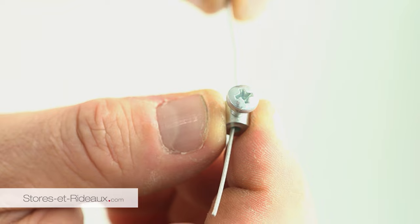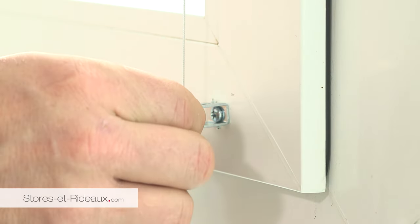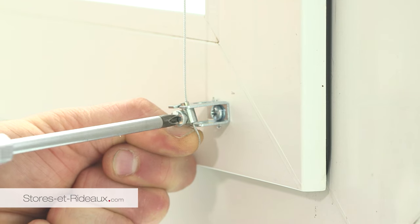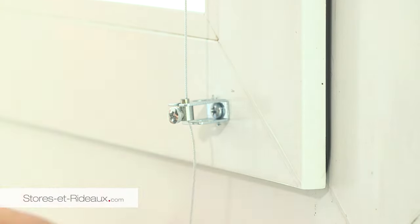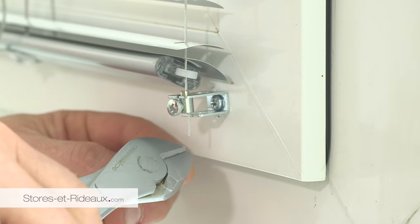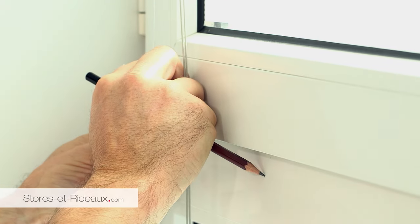Faire passer le câble dans la rondelle de serrage. Vissez la butée dans le mur en maintenant le câble tendu. Baissez le store. Coupez le bout de câble superflu. Procédez de même avec la seconde butée.